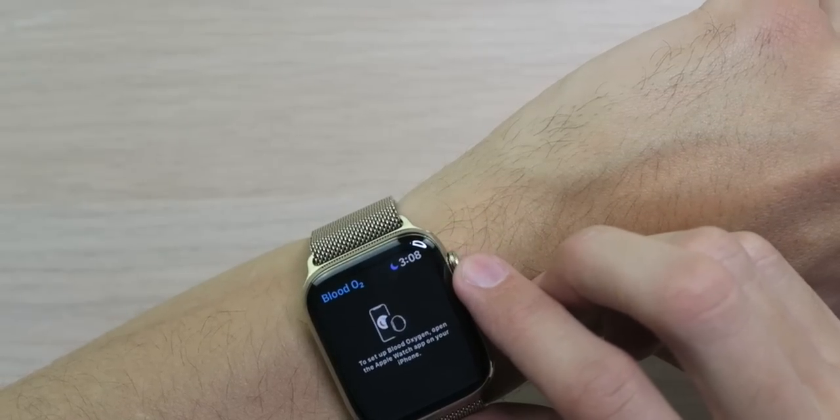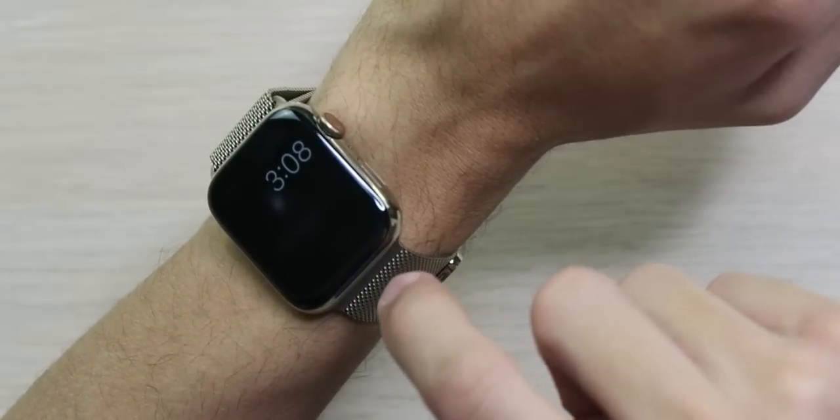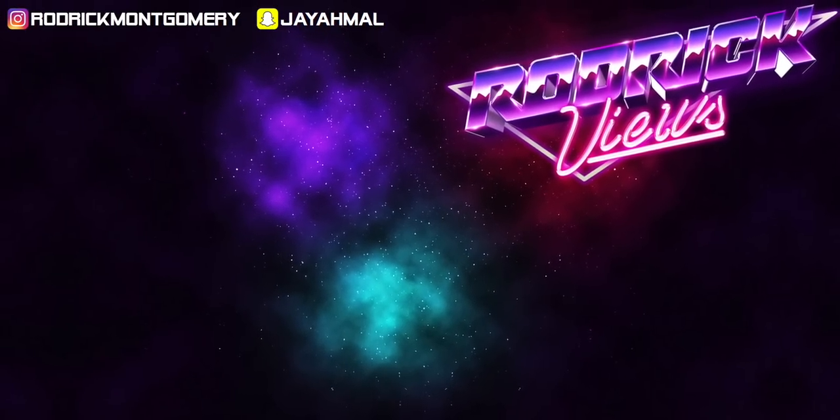I definitely think this is a worthy upgrade from the Series 5 to the Series 6. Granted, you're going to be spending $800 if you go with the stainless steel or $400 if you're going with the aluminum. But if you could sell your old one and get a little bit of that money back, it's not too bad. The digital crown feels a lot tenser, which is really great. The Milanese loop can't be completely unraveled and it's definitely stronger. The loop just feels a lot stronger and the gold looks a lot better on my wrist. Now all I can hope for is the iPhone 12 coming out with this new shade of gold. Thanks for watching — we'll see you next time. Bye.